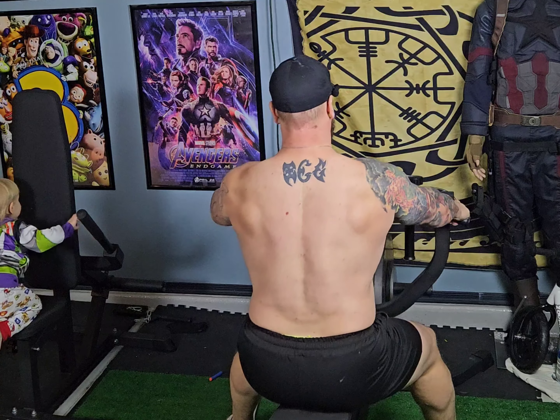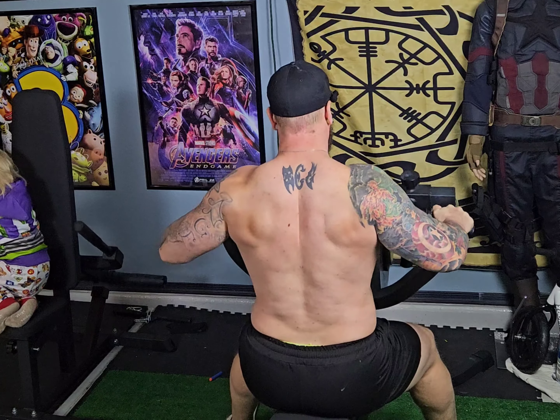Our second workout is going to be the seated row, two sets of 10 at 195 pounds.